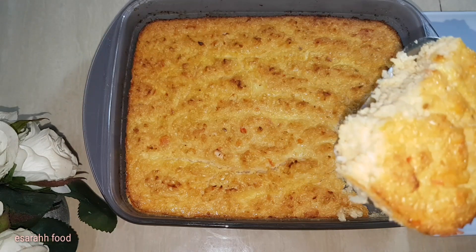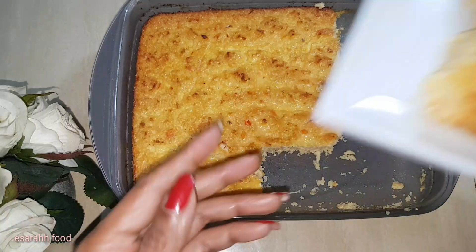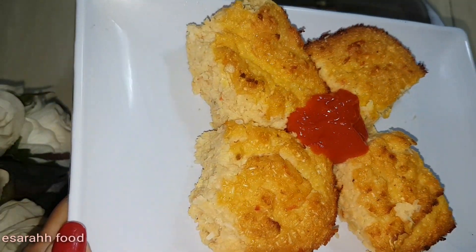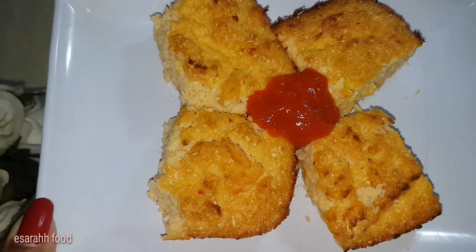Yeah, look at that — still smoky hot! Now you can serve it with your own dip. I'm using a chili sauce, or we call it sambal. You can have it with mayo or any dip you like.